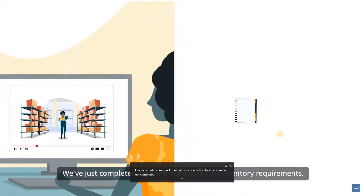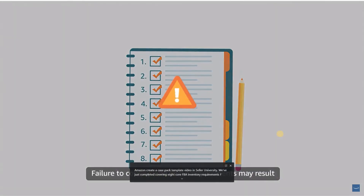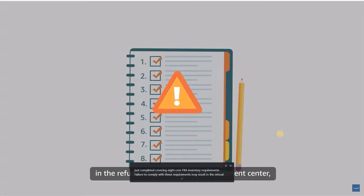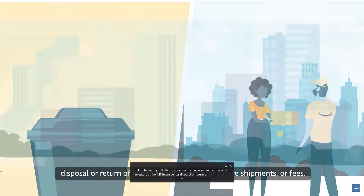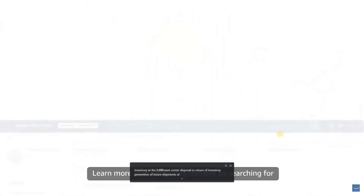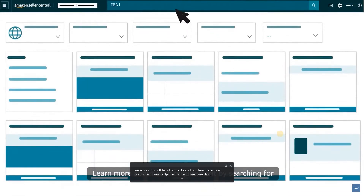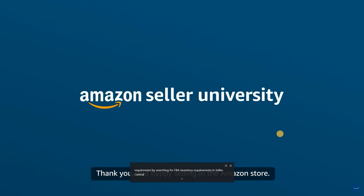We've just completed covering eight core FBA inventory requirements. Failure to comply with these requirements may result in the refusal of inventory at the fulfillment center, disposal or return of inventory, prevention of future shipments, or fees. Learn more about each requirement by searching for FBA inventory requirements in Seller Central. Thank you, and happy selling in the Amazon store.